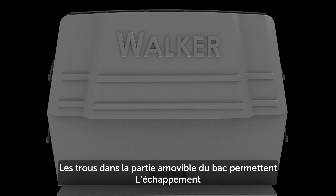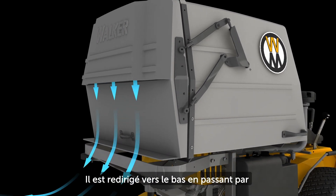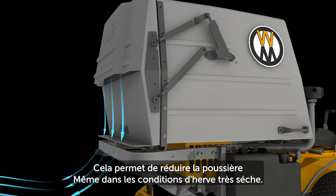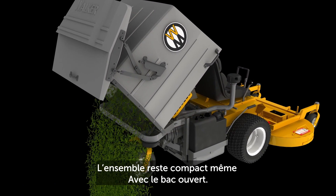Air is released from the grass handling system through the exhaust deflector. Air travels through the exhaust screen and is directed out and down through the catcher door exhaust opening, which helps reduce airborne dust even in dry conditions. The GHS catcher door is hinged for easy tailgate dumping and maintains a low height profile even when open.